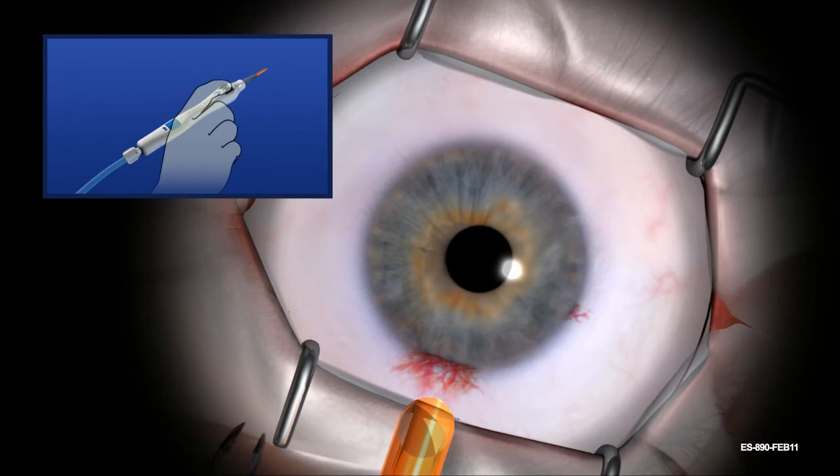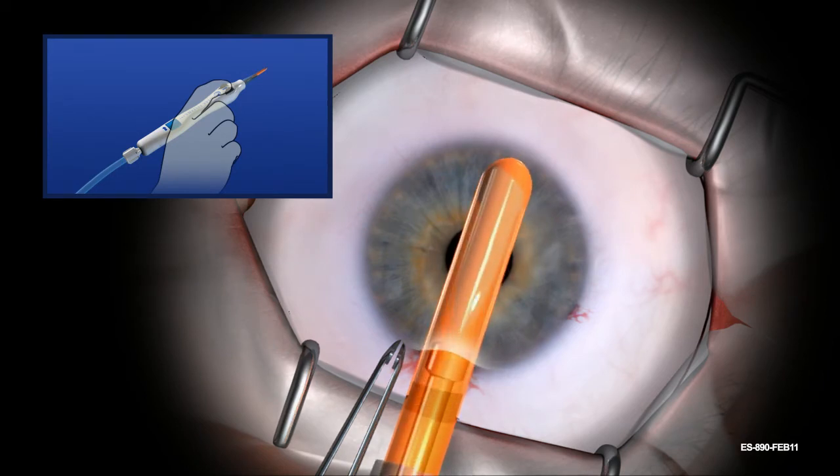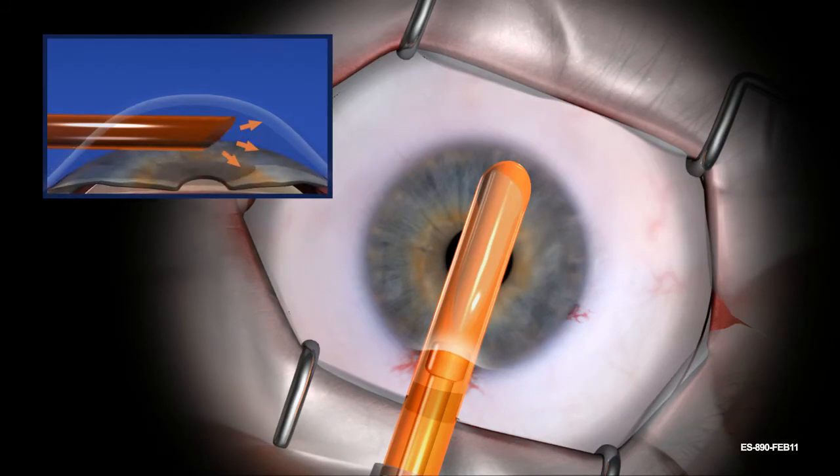Continue holding the black deployment wheels while inserting the beveled tip of the insertion sheath into at least the center of the anterior chamber. The deployment wheels must be held securely to avoid damage to donor tissue during insertion. The anterior chamber may be deepened using gentle irrigation through the device.